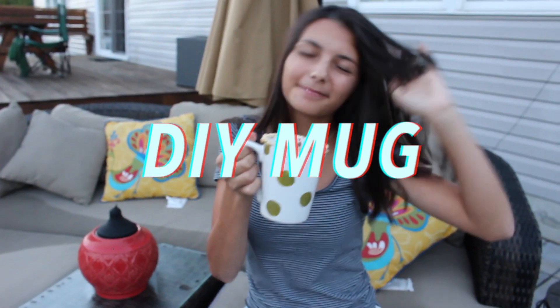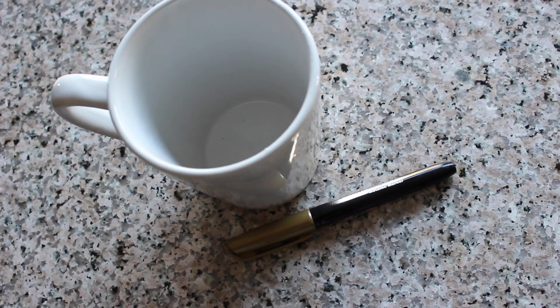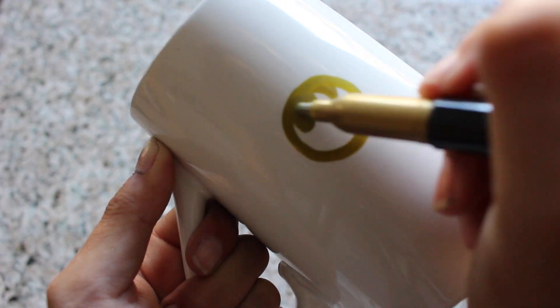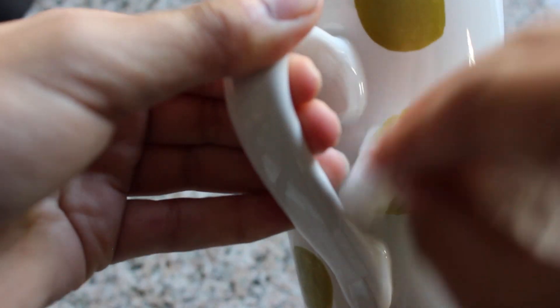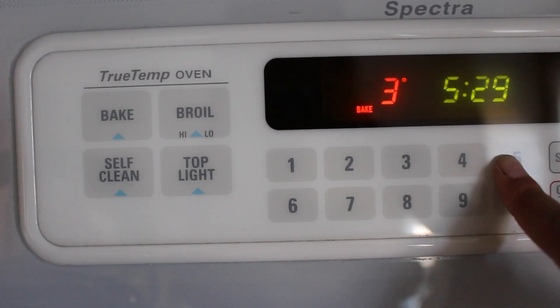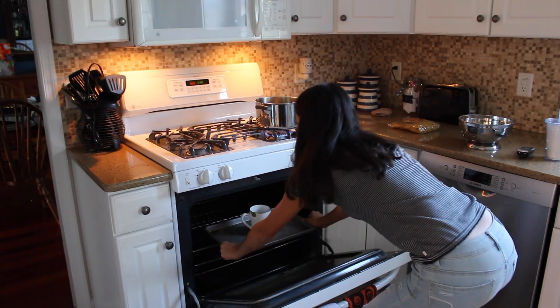Now onto this DIY mug, which reminds me of something you would see at Anthropologie. All you're going to need is a ceramic mug and a sharpie in whatever color you want. All you have to do is draw on whatever you want — I just went with some big gold polka dots. If you mess up it's super convenient because you can just take a wet paper towel and wipe that right off and restart. After you've finished your design, put it on a cookie sheet in the oven at 350 degrees and let it bake for 30 minutes.